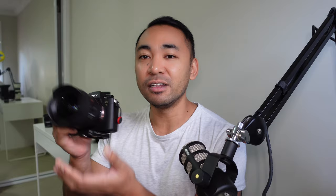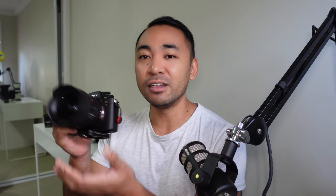My first impressions of the lens is that it feels really solid in the hand. It doesn't feel too front heavy when mounting this on an a7 III. I do have it on the a9 at the moment and it feels very nice and solid — feels like a great kit. Although pairing it with say an a7R IV, a7R III, or an a1, I think this lens will really shine especially with those higher megapixel cameras.